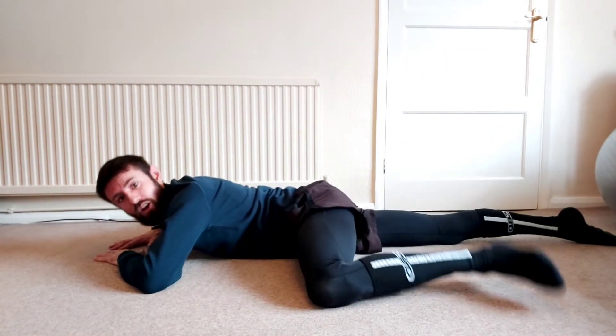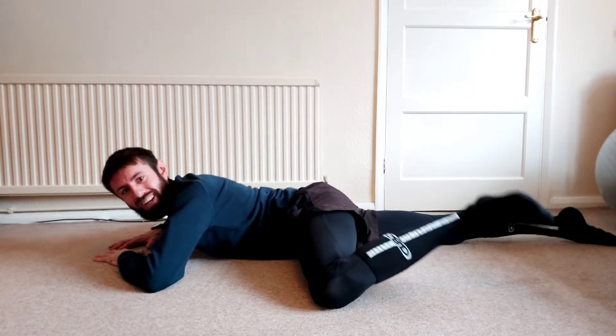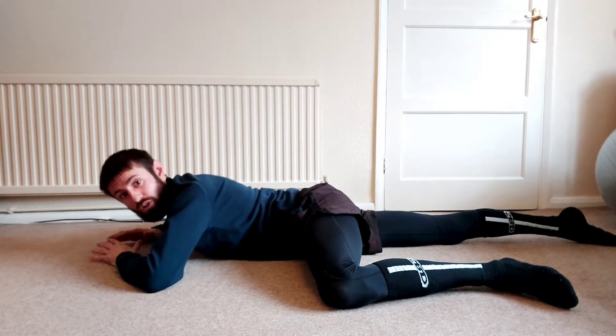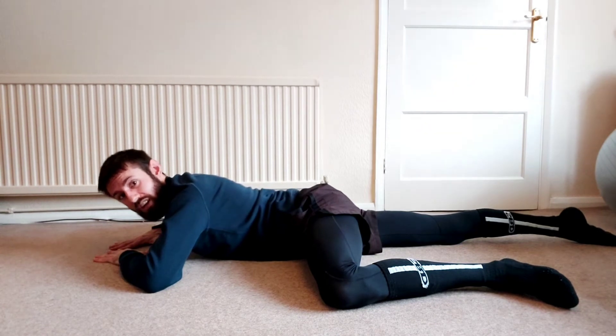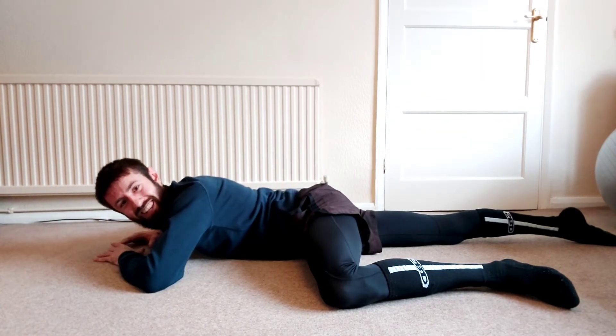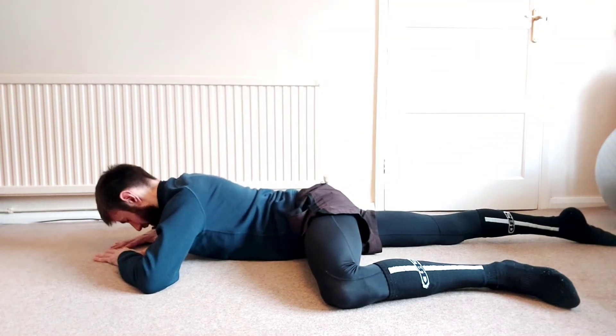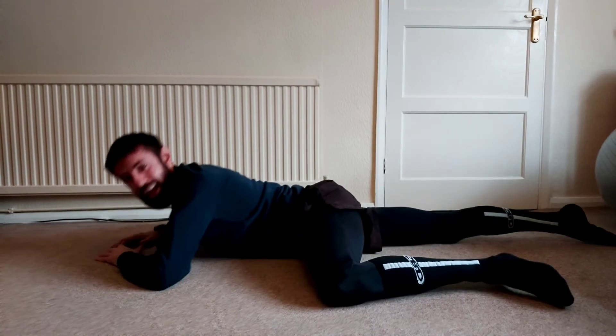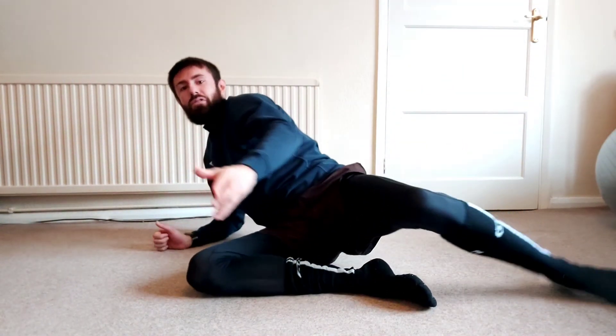The progression is to try and get the knee off the floor along with the ankle. When you do this exercise, you push into the ground and try to create tension — that's why I wasn't talking during the exercise, because it is a tough one, just trying to breathe and lift up.